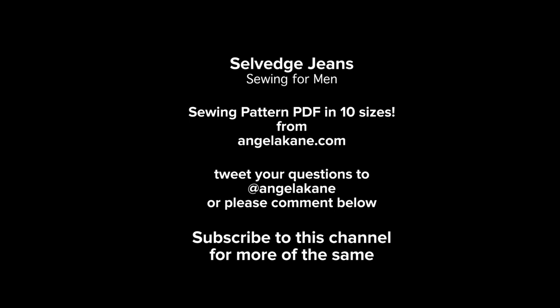Please subscribe to stay in touch, and don't forget to click the like button below. Thank you very much for watching.